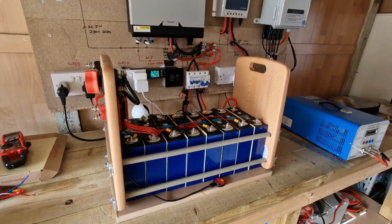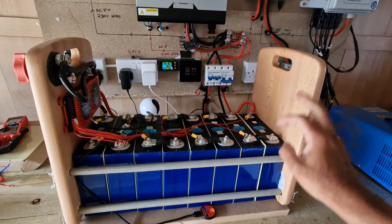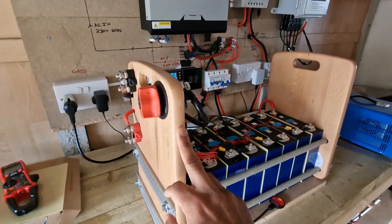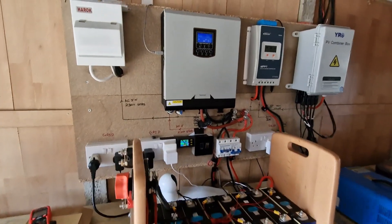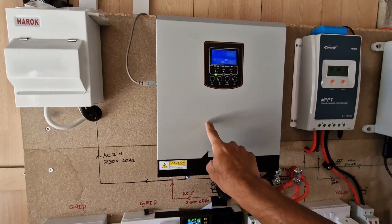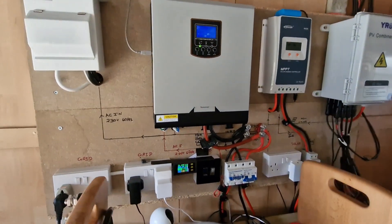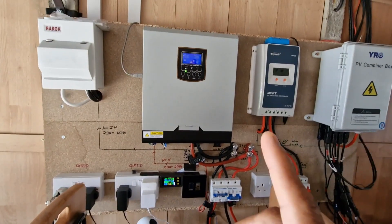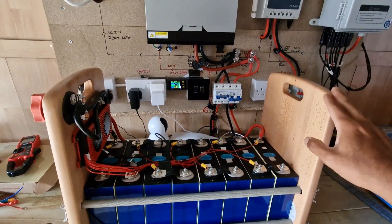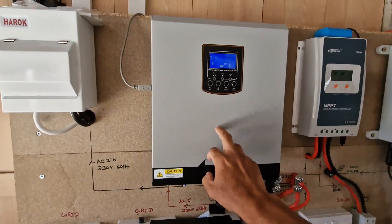Welcome to the 'May Be Useful' channel. Today I'm going to do a load test on the battery assembly I made recently using 8 lithium-ion cells — a 24-volt system. I already have a hybrid inverter which is a 3000-watt, 24-volt system. I'm going to disconnect everything from the hybrid inverter, connect only this battery, and then do a load test. The maximum I can draw from this hybrid inverter is 3000 watts.